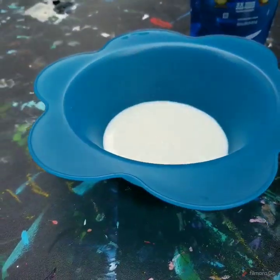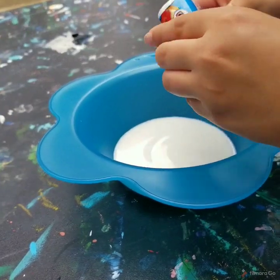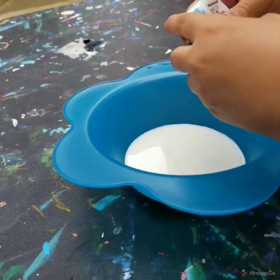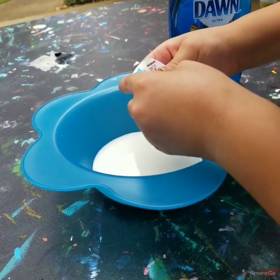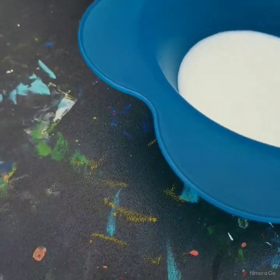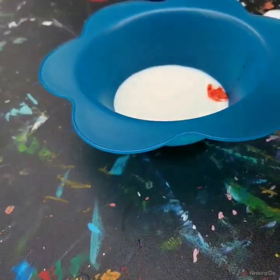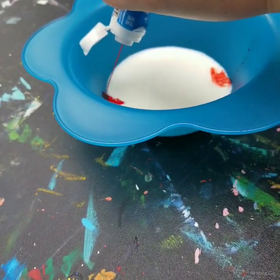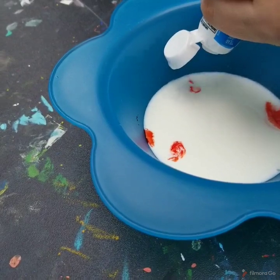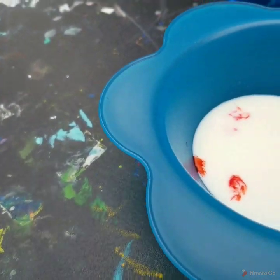So now on the edges of the milk, squirt your food coloring — a couple drips. I just wanted to do a couple drips. Oh my gosh. We gotta do more than one. Squirt. Oh my gosh. Squirt. So like the four corners kind of? Yeah. There we go.